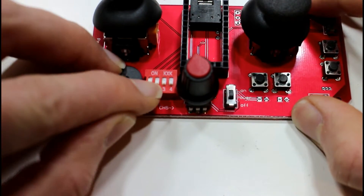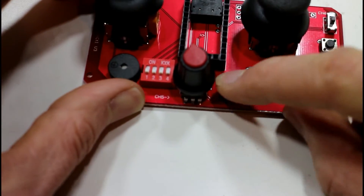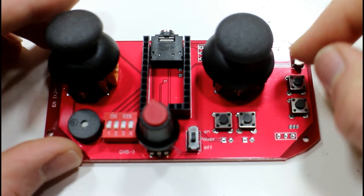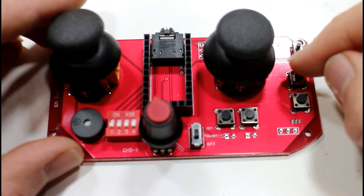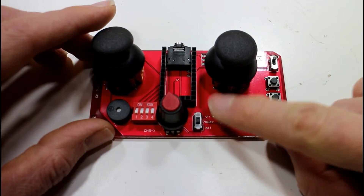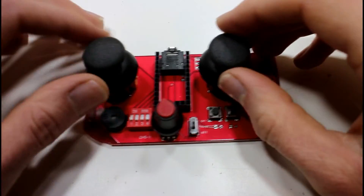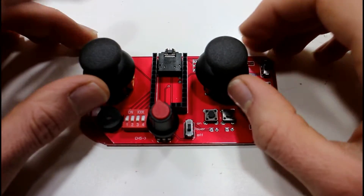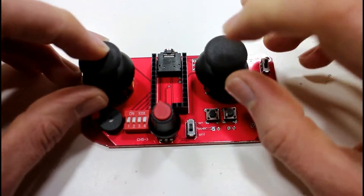You have four little DIP switches, an on/off switch, and another little switch up the top here which I think is just going to a couple of pins on the chip — so it's just another control switch, kind of like the DIP. Then you have your four push buttons as well. These joysticks, by the way, don't have push buttons in the middle like the joysticks on my controllers — these are just the two axes, no push buttons.